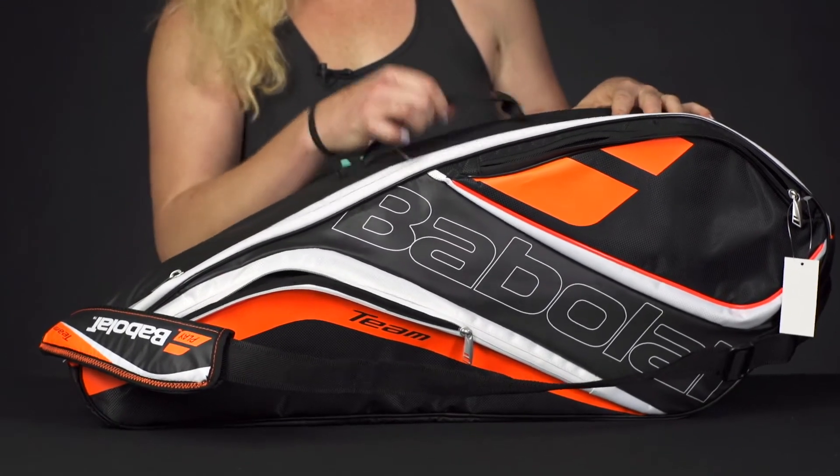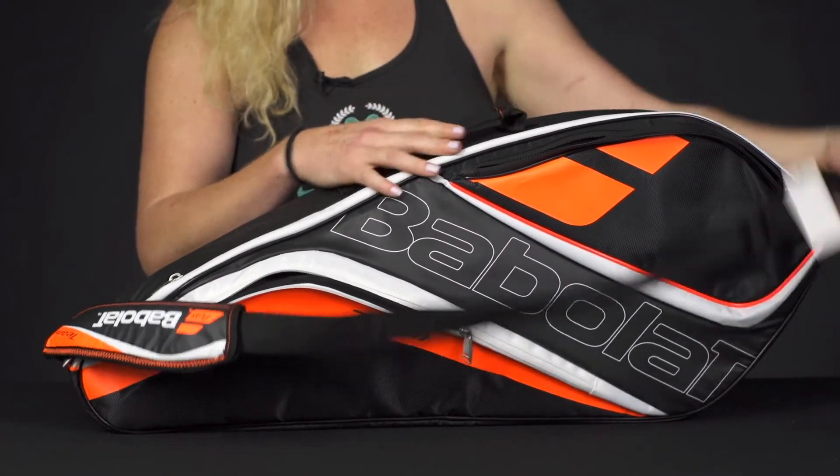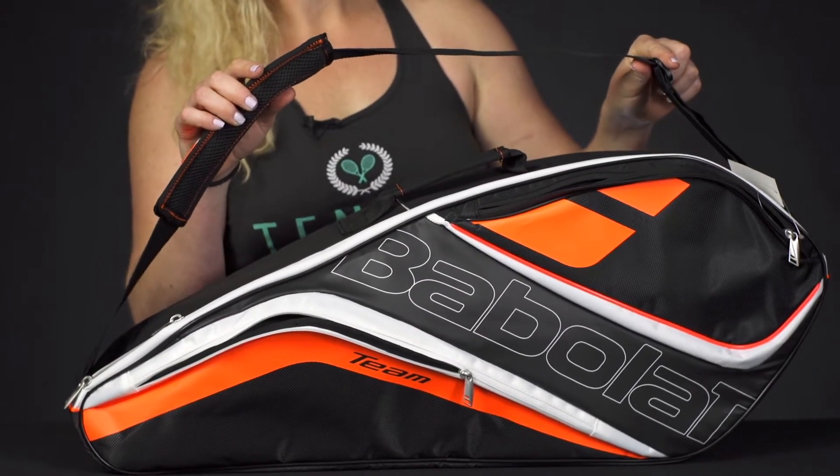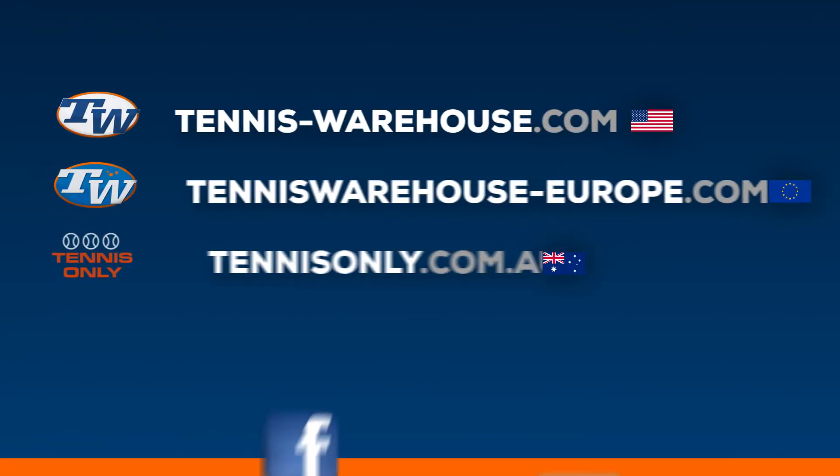As far as the carrying system, we have one grab handle right on top and one adjustable shoulder strap to carry over your shoulder. And that was a closer look at the Babolat TeamLine 3 Pack Bag.